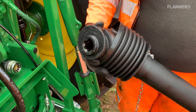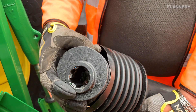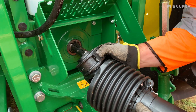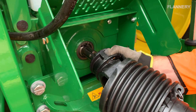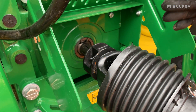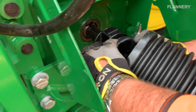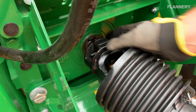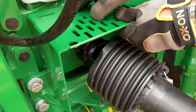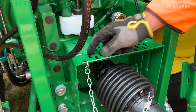We will now connect the PTO shaft. First, check the splines on the inside — it's either going to be six splines or 21; in this case it's six — then check on the tractor whether it's six or 21, so they should match up. Press the little button to allow the ball inside to move, line it up, and connect it. For the safety part, slide the collar over like that and the little button clicks back out so it will not come off. Then lower the PTO guard back down. The important part is the chain, which goes in a hole or the big connector on the back of the tractor.